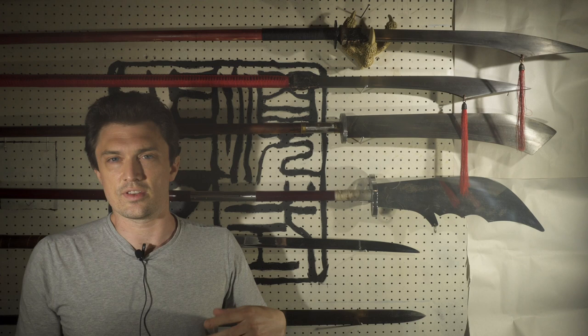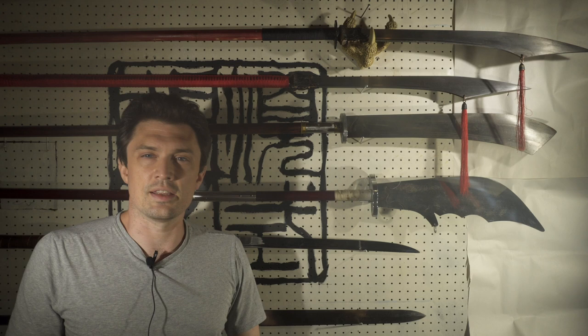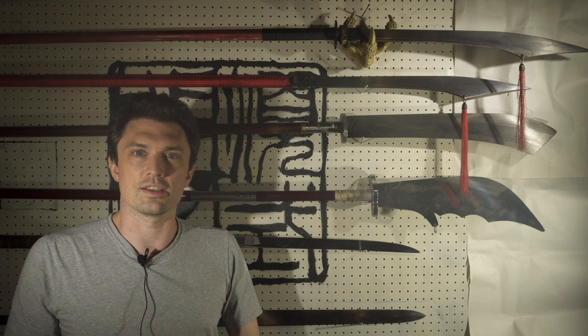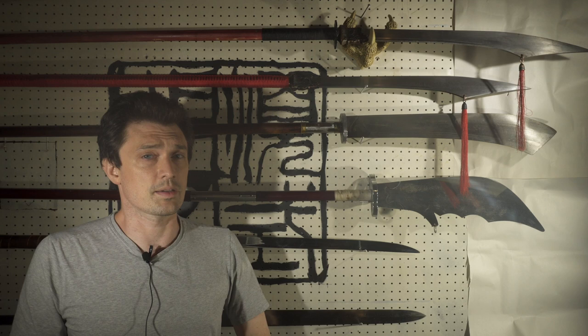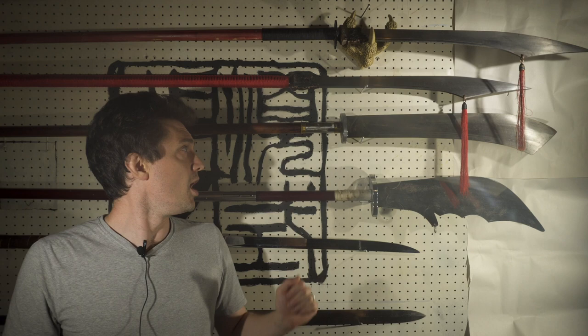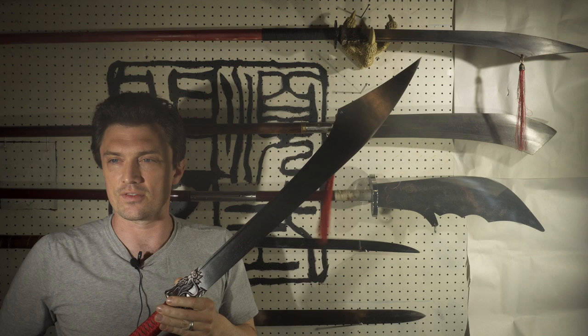First I'm going to talk a little bit about some of the things I like about the Han Wei Pu Dao, and then I'll talk about the process of deconstructing it and reforming it as the blade I have above me. I'm not going to do a formal review of the Han Wei Pu Dao because it's already been done — I think Skellagram has a review of the weapon, I'll put that in the links below. That was the review that convinced me to buy one. I will discuss some of the things Skellagram brings up and talk a little bit about my own experiences with the weapon.